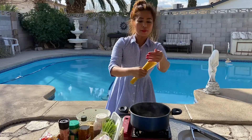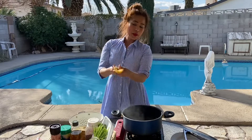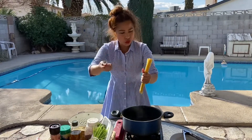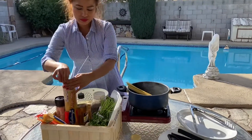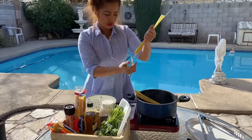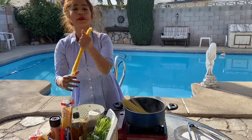The fun thing about eating pasta — you don't want to break it. I like my pasta whole so you can twirl it around. So here you go. This is going to be so yummy.